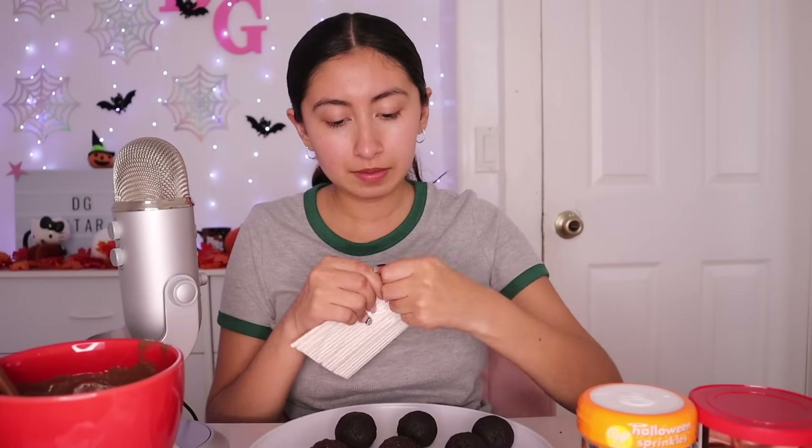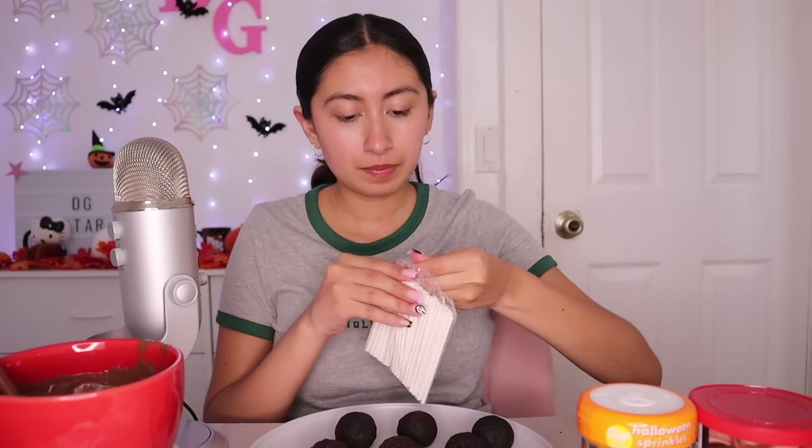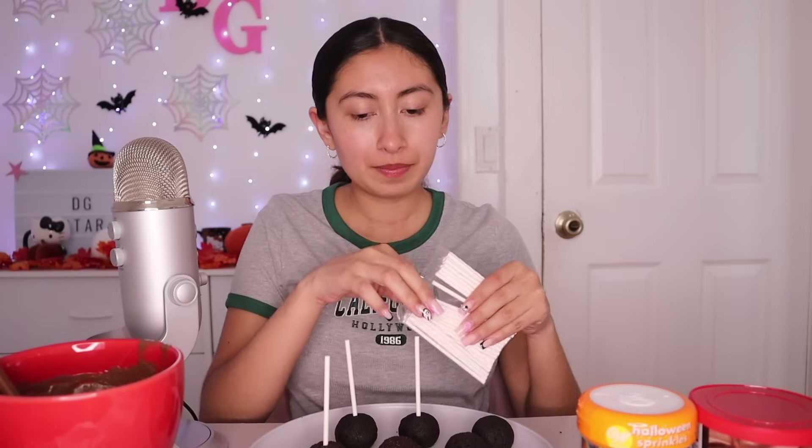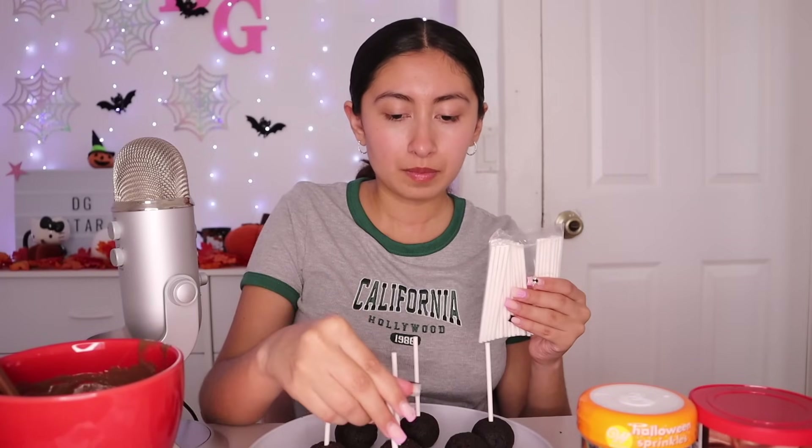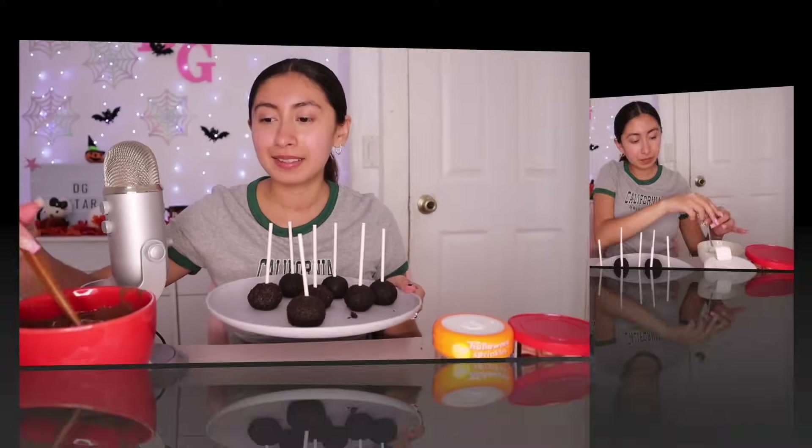Let's finally start decorating. Hopefully this part is less messy. We are going to put these sticks on the cake pops. I wanted to make this video very aesthetically pleasing, but it is not going that way. I think I'm going to pop these in the freezer for like five minutes — I think that's what everyone does. And then I'll be back.